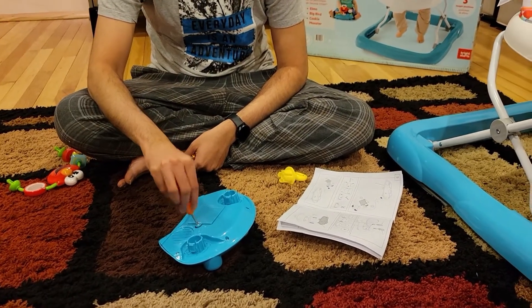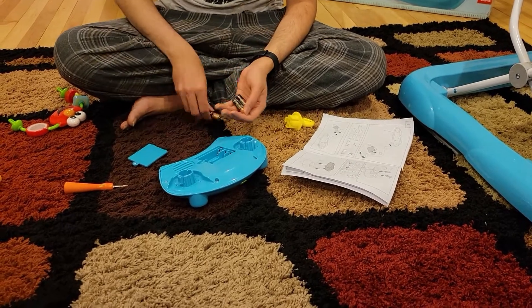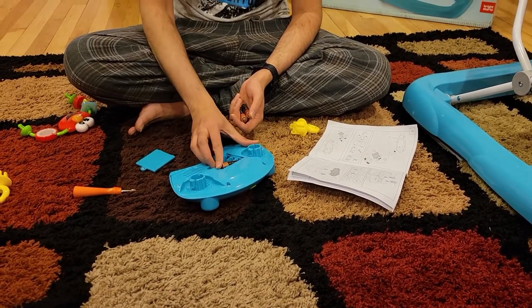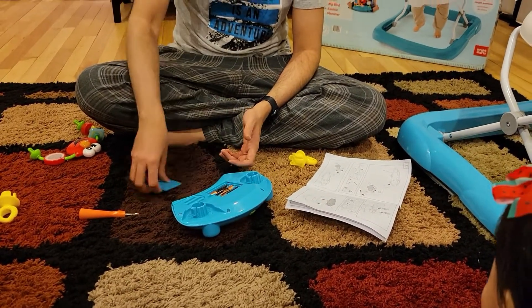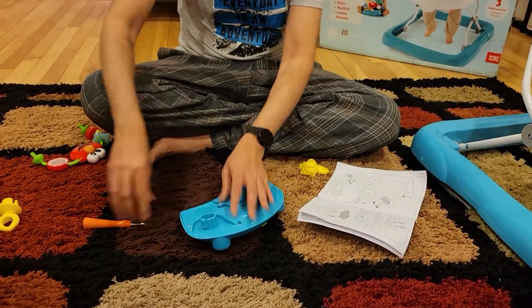Next, open this thing with a screwdriver and put three batteries in it. These are normal 1.5 volt Double A batteries. That is it, it is done. And put the screw back in.